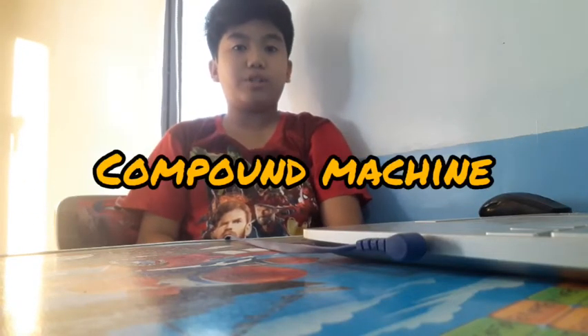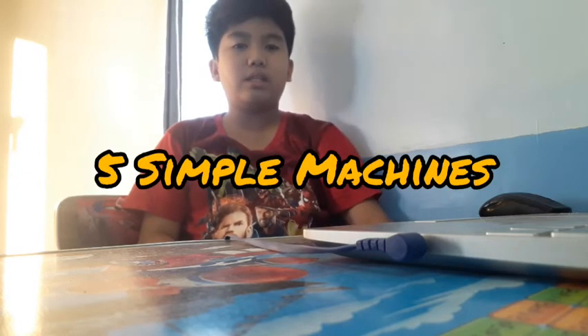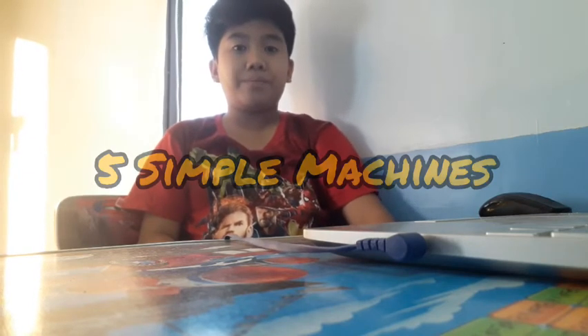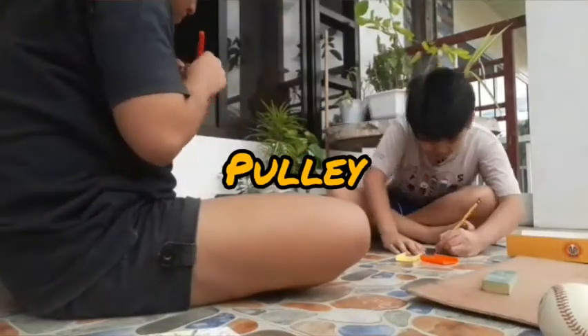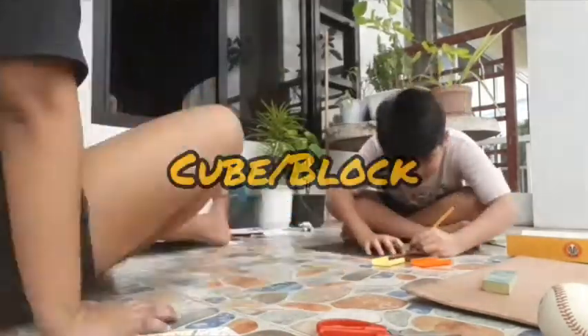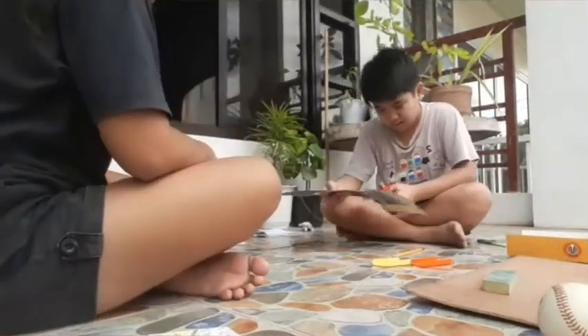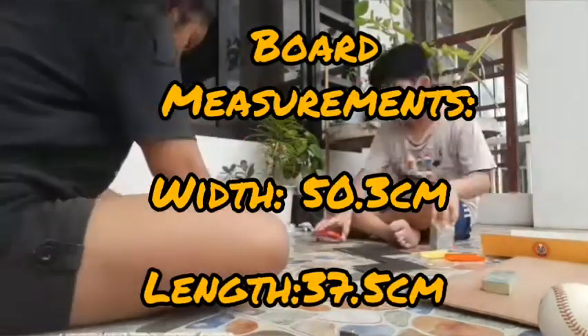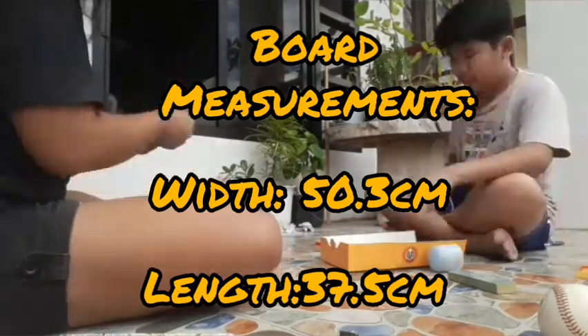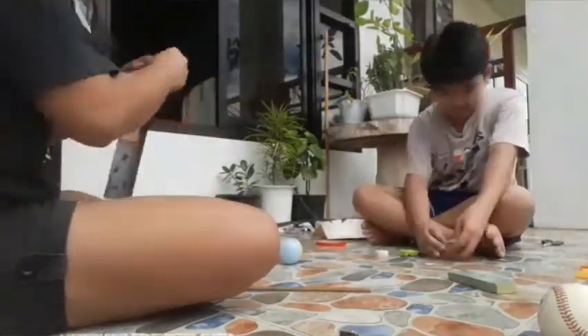Hello everyone, today we will make a compound machine using five simple machines. The things you need are two inclined planes, a lever which is attached to the pulley, a cube or a block, a wheel and axle, and a wedge. You also need the board — the measurements are on the screen. Now let's start.